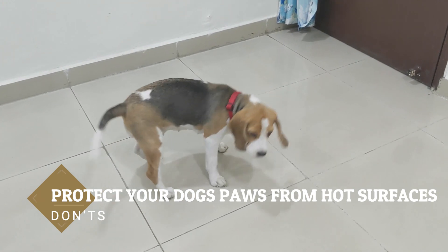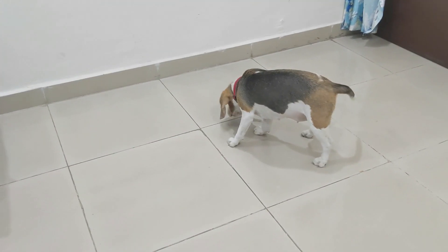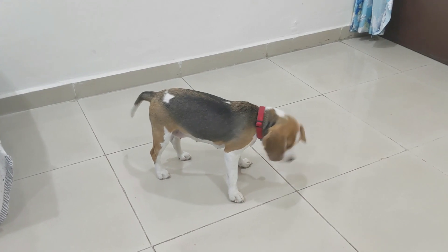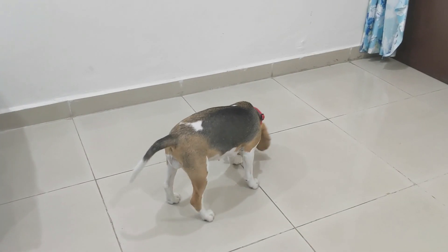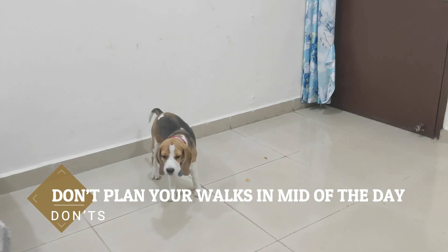The second don't is to protect your dog's paws from hot surfaces. Also, don't plan your walk in the middle of the day when surfaces are hottest, as this can burn your dog's paws.